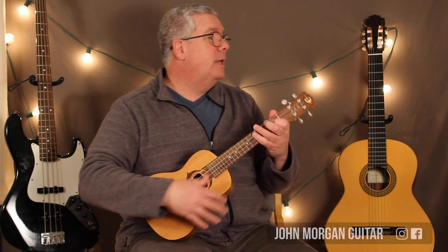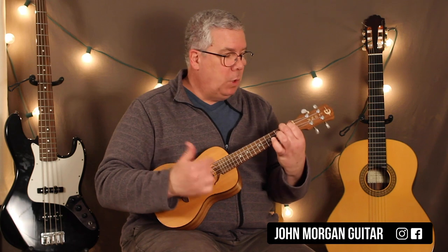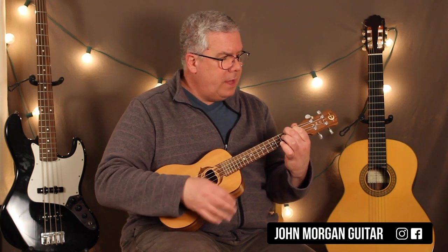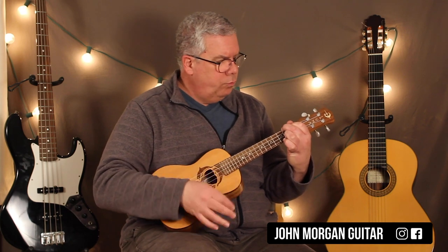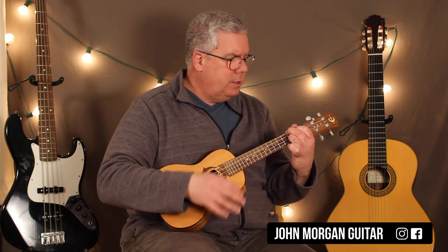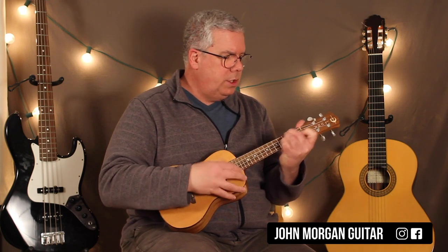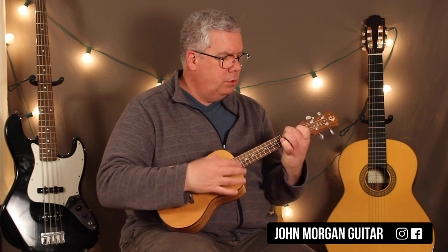Hi, welcome to Lessons with John. Today we're going to try Stand By Me on the uke. When the night has come, and the land is dark, and the moon is the only light you'll see.